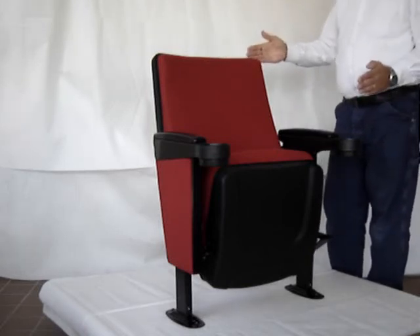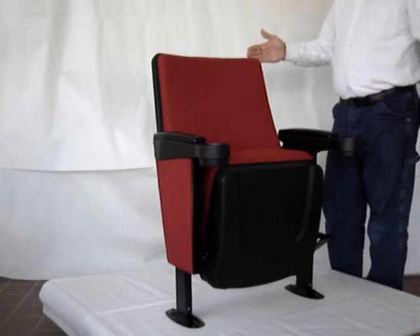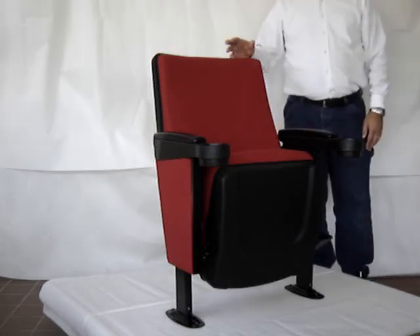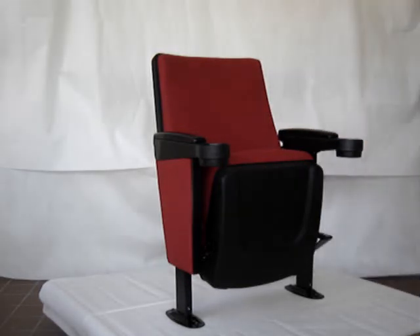The seat-up envelope is only 24 inches, so you can get a 36 inch back-to-back spacing on this chair. Again, the name of it is the Festival — the Festival Fixed Back Chair — and it is available from CelebritySeating.com.